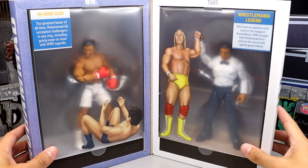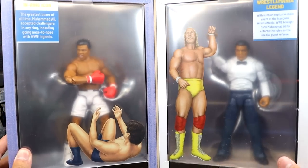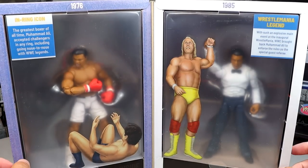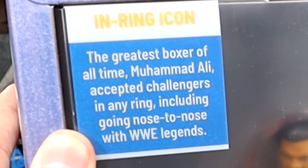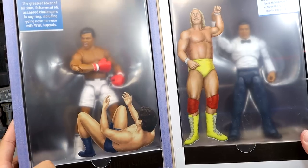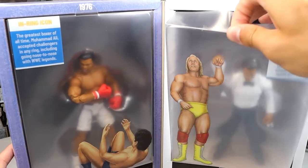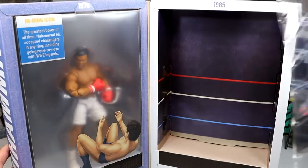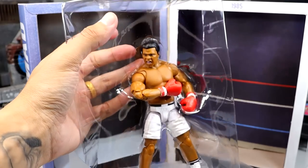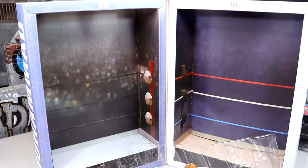Opening it up you can see the figures themselves. I've seen some rumblings online saying why is this so hazy, but Mattel has done this before — we saw it with Mr. T a couple years ago. It probably would look better if it were completely clear, but I don't mind it that much. Up here it says 'In Ring Icon' on one side and 'WrestleMania Legend' on the ref side, with '1976' and '1985' respectively. They have their stands with accessories at the bottom, and you do have Inoki and Hulk Hogan in the background — a really cool touch. The figure is in plastic, with a boxing ring behind it. Mattel really goes over the top with their packaging on these SDCC exclusives — the packaging team nails it every single time.